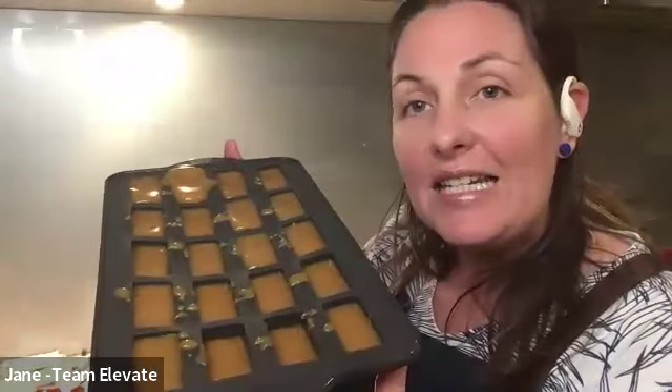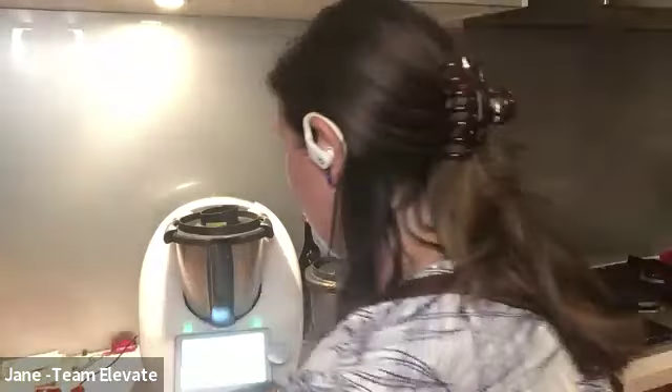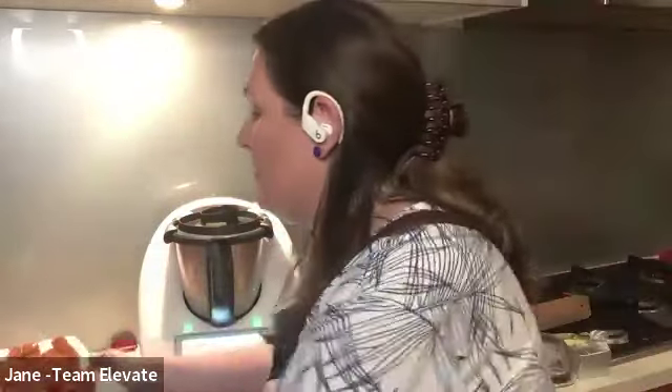Here are the caramels that are setting — Jane just poured them out. She also shows some she made earlier today in a couple of different shapes — these are a generous big size. She often lines a tray with baking paper and pours the whole slab in, then cuts it up. She sprinkles a little salt on top about five minutes after pouring to get salted caramels. A really easy, inexpensive way to do something special — done in just 25 minutes.